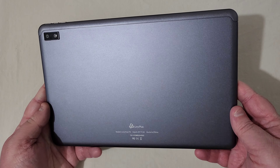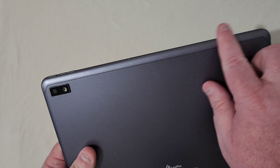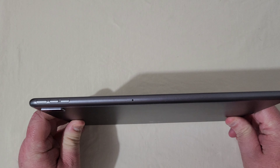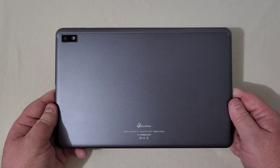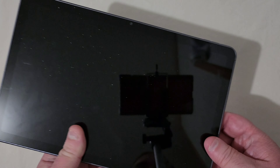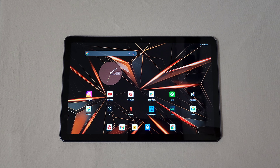This is made completely out of aluminum — on the sides as well, maybe some plastic on the top, but as far as I know it is all aluminum. You've got your camera and flash on the back. On the sides you've got two speakers and a USB-C port, and two more speakers on the other side. On top you have your power button and volume rockers. This is a Wi-Fi only tablet — no LTE support — and on the bottom you get an SD card slot.